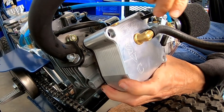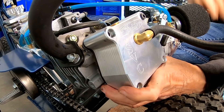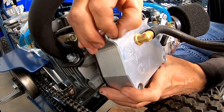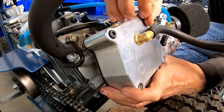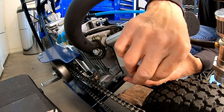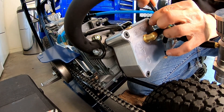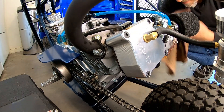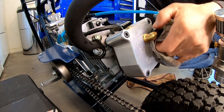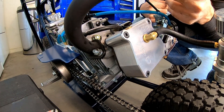Pop the valve cover back on. It has a nice valve cover because it easily clears those ratio rockers. Got her buttoned up. Let's see what happens — I'll put the plug back in there because it could probably use one of these.